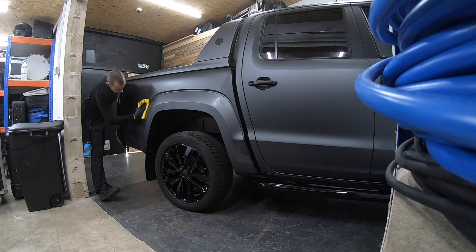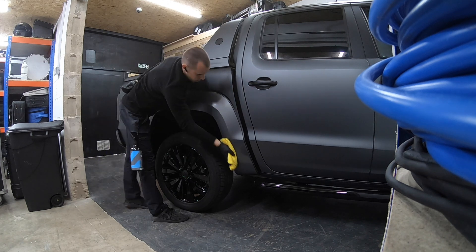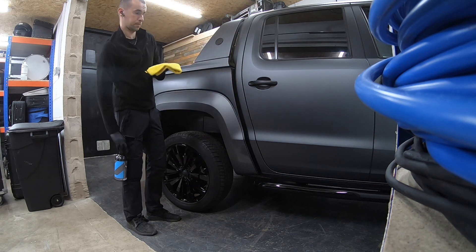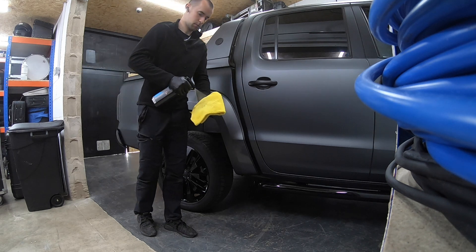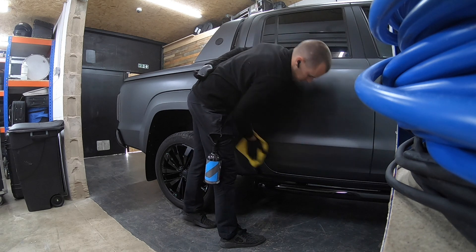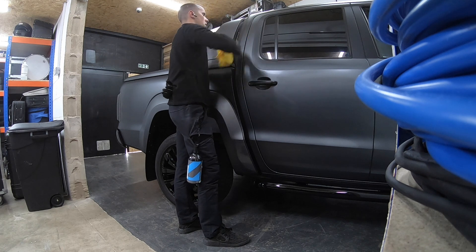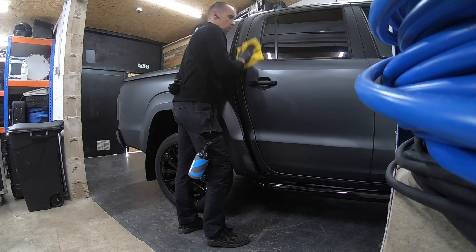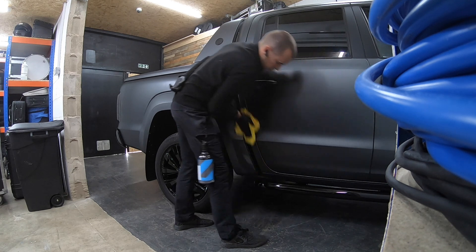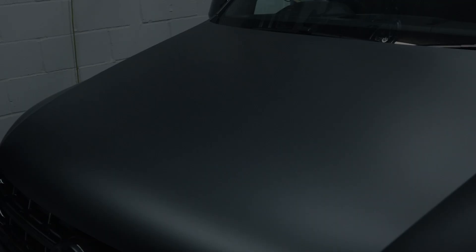G-Technic or CarPro — whatever floats your boat — this is a really nice product. What we're essentially doing is removing any oils that might be on the surface, any last bits and pieces, making sure that matte paint is absolutely crispy clean ready for the coating application. We're coating this vehicle because it's a daily driver — it gets dirty, it's in and out, up and down the country a lot — so it's just going to make caring for it so much easier in the years to come.